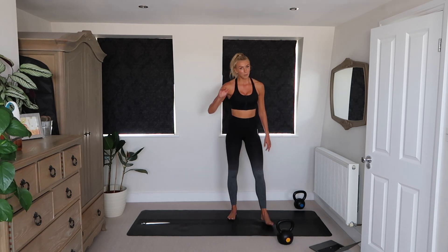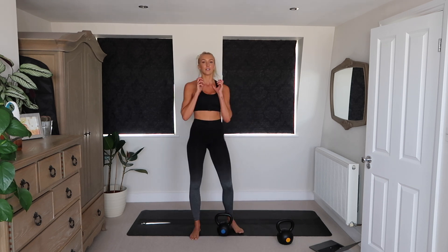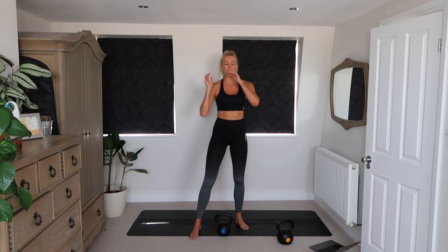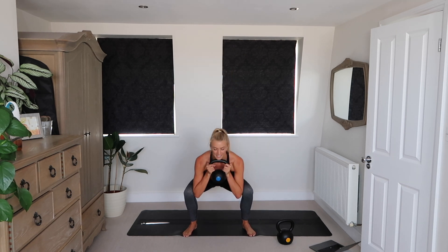Goblet squat with a pulse — bring that weight up to your chest. Squat down, pulse, and up. I hate goblet squats, but we kind of have to do things we don't like to get better at them. I used to hate burpees, now I kind of love them — so just got to keep going.